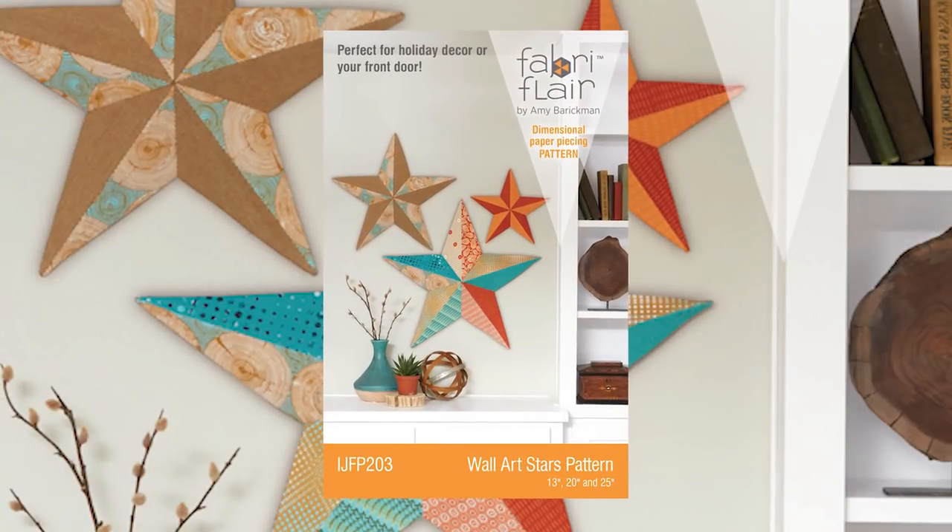Hi everyone, it's Amy from Indigo Junction. Today we are going to review the wall art star pattern. We've had a few questions about the construction process, so we will touch on that as well.